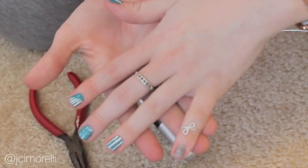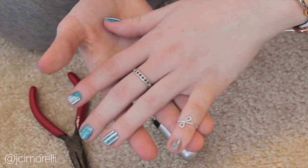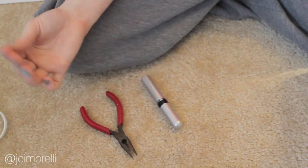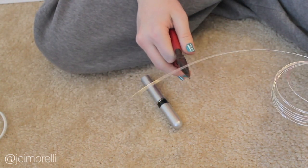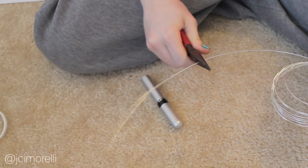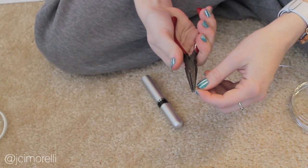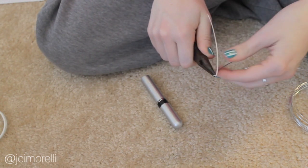And finally, the daintiest, girliest, and my personal favorite of all the rings — the Eleanor. Start off by straightening out a piece of wire and cutting it free. Starting in the middle of the wire, clamp your pliers down and create a small loop. You'll end up with something that looks sort of like a ribbon shape.